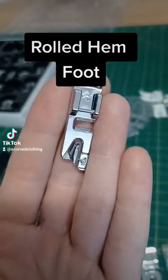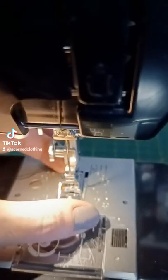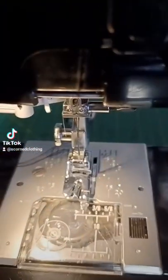Welcome back to my series. Today we're doing the rolled hem foot. They come in many different sizes, and they're characterized by that little curly Q in the front that we're going to feed our fabric through. Installs like normal.